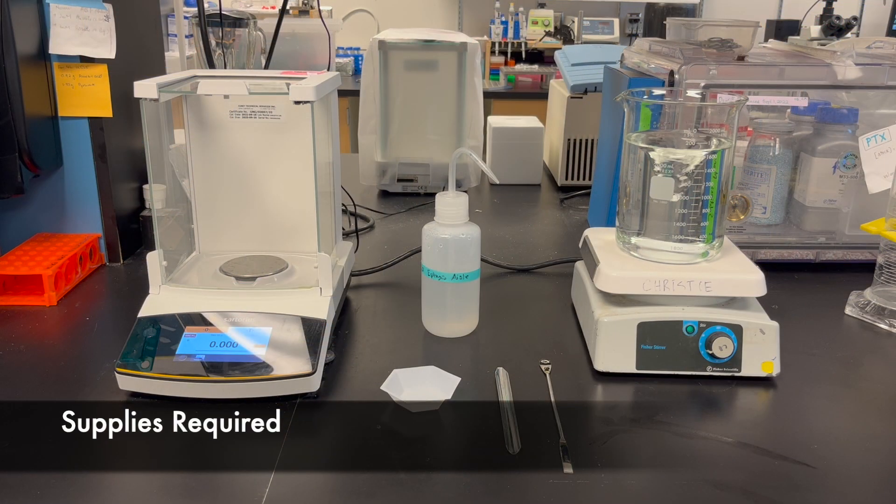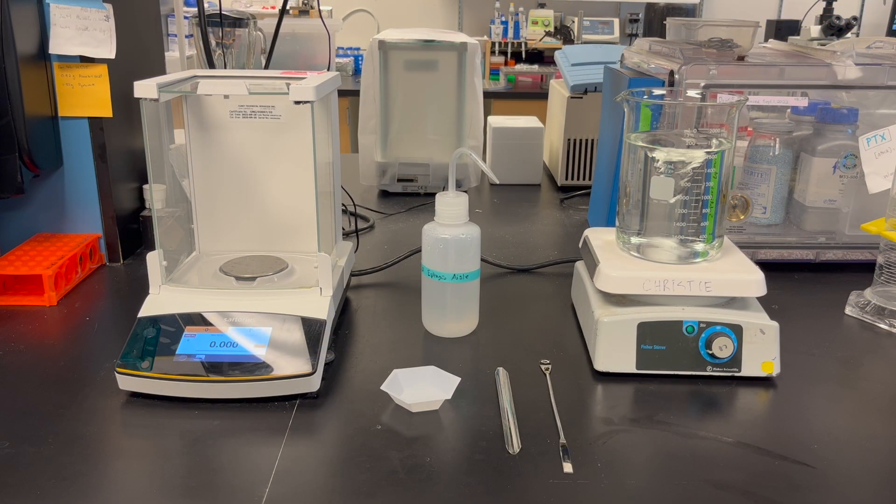You will need a scale, weigh boats, weighing utensils, a squeeze bottle containing deionized water, a beaker that is only partway filled with deionized water, a stir plate, and a stir bar.